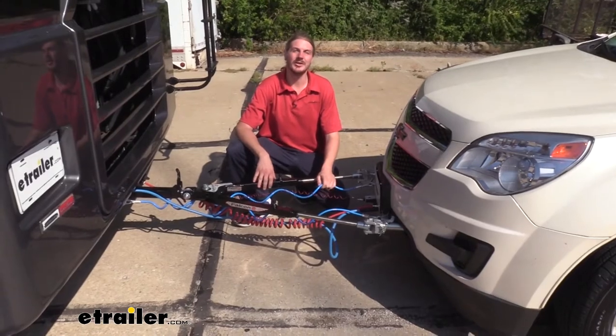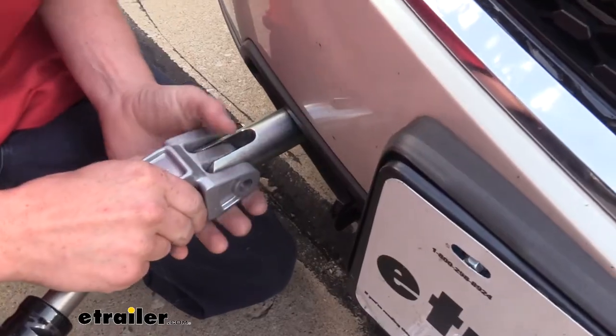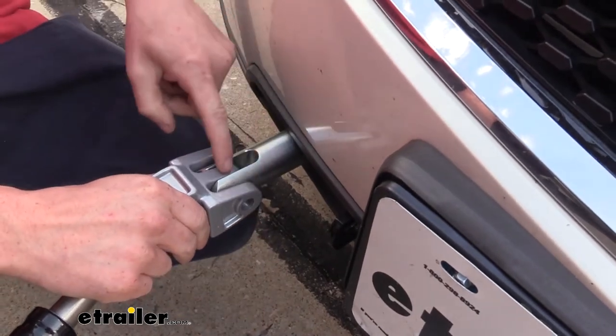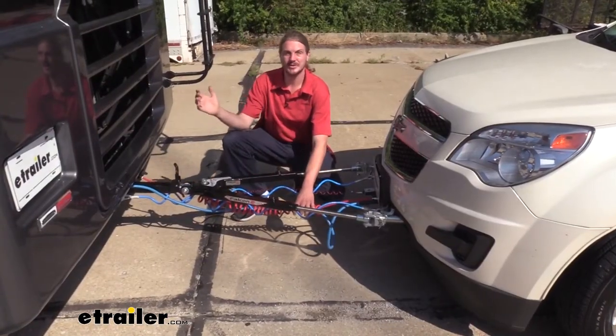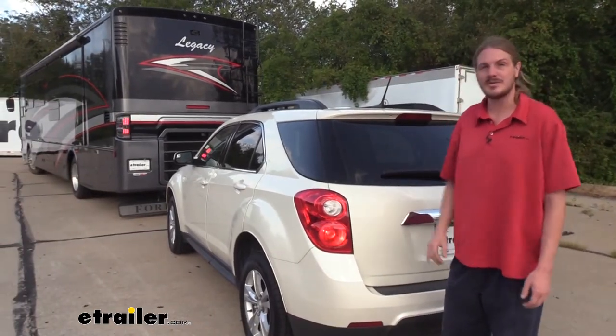Your safety cables, which are a supplemental connection in addition to your tow bar. Your base plate, which provides a connection point at the front of your vehicle. Your diode wiring, which takes all the lighting signals from your motorhome and transfers them to the lights at the back of your vehicle so people around you know your intentions when going down the road.